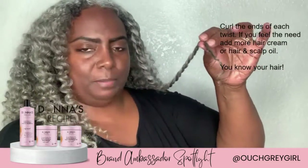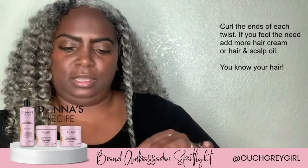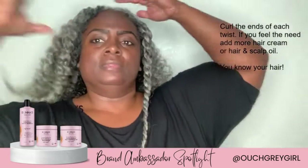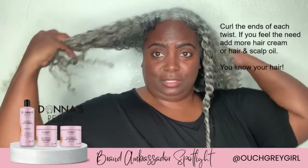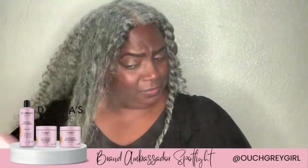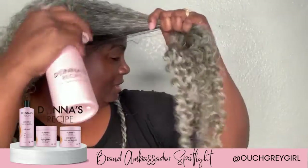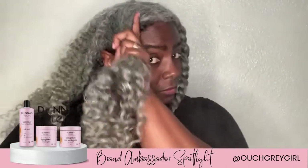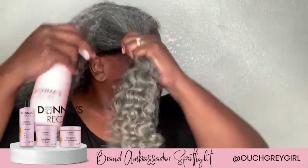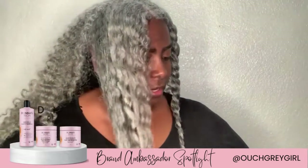Sometimes I might go back and put a little bit more hair and scalp oil on the ends, making sure they're nice and moisturized. Now let's do side two. I don't know if you can see that mist — that's what I love about this spray bottle. Instead of huge droplets of water, it gives a nice mist so I can really control how much water I put on my hair.